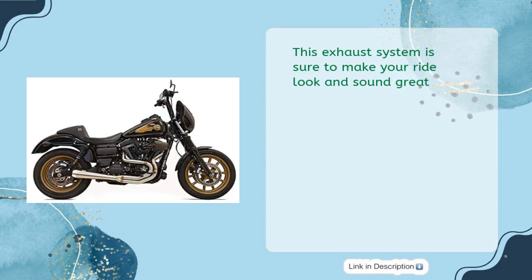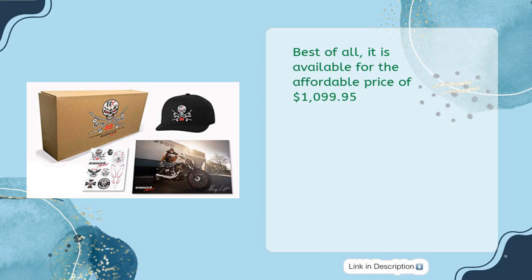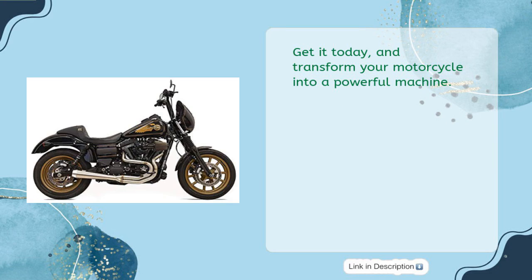This exhaust system is sure to make your ride look and sound great. It is also made from high-quality materials, ensuring it will last for years to come. Best of all, it is available for the affordable price of $1,099.95. Get it today and transform your motorcycle into a powerful machine.